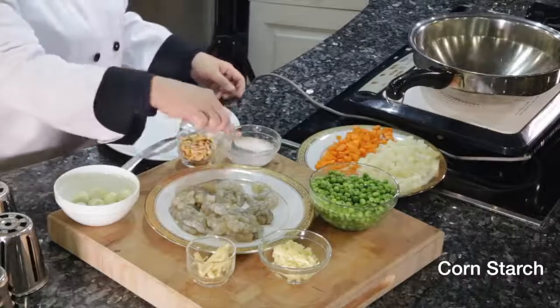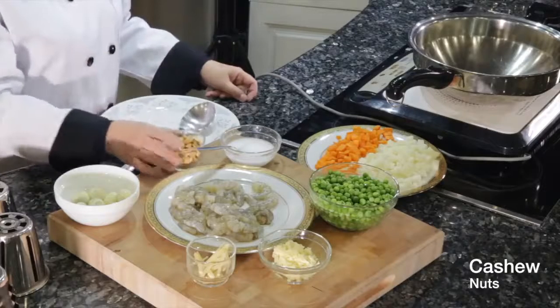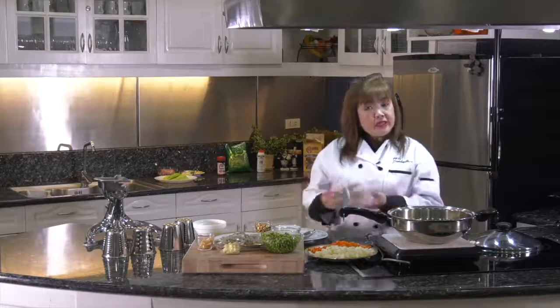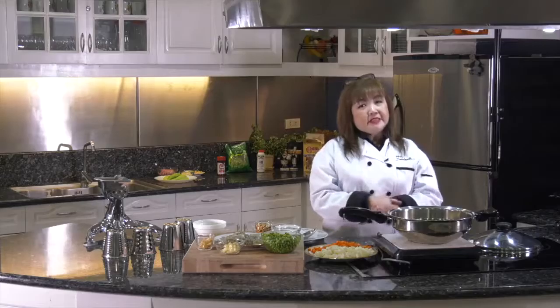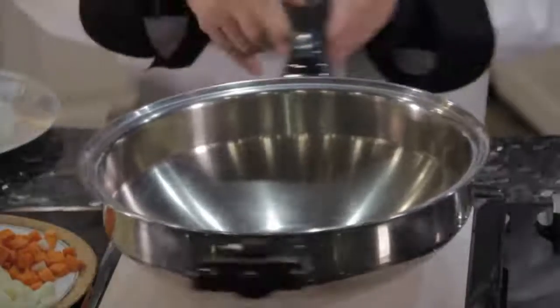Later, we will add cornstarch and for garnishing we will add cashew nuts. Any simple dish like this has become special because of Salad Master. This time, I'm going to use our 5-quart mini wok.